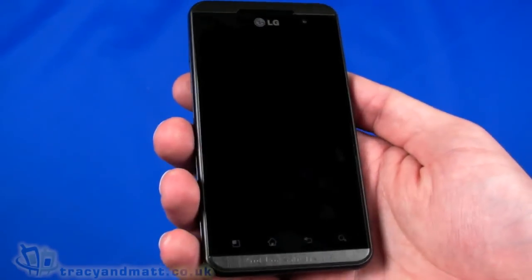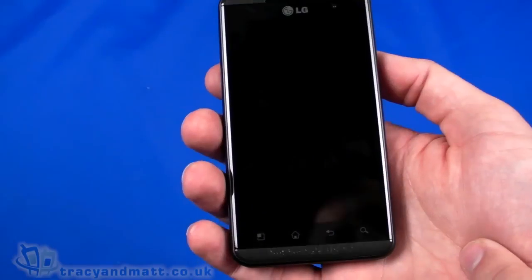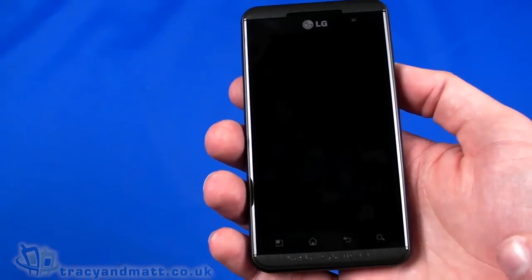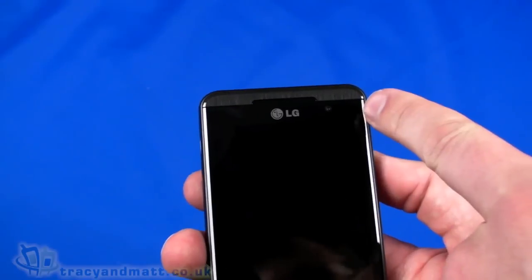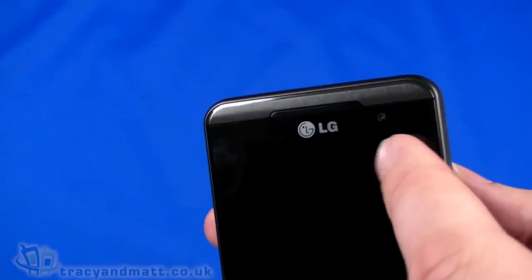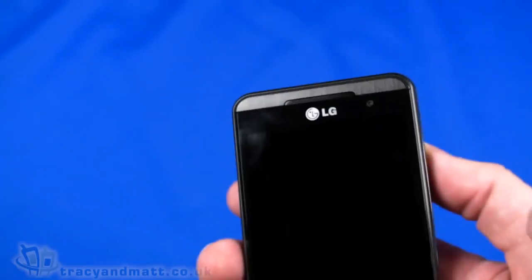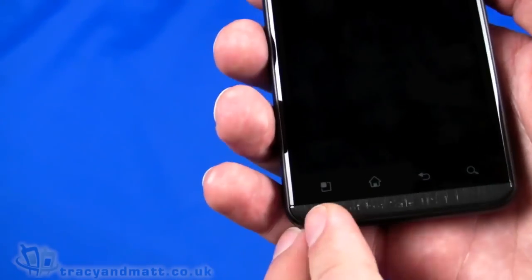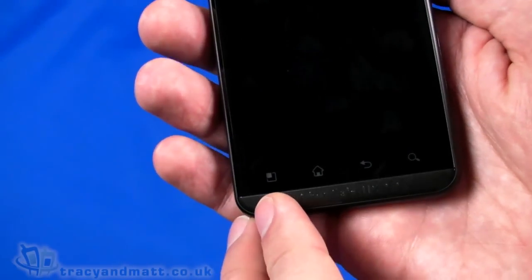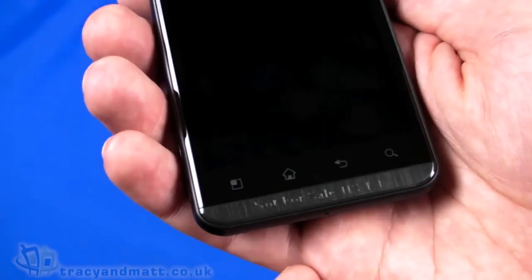On the front we have a 4.3-inch display at 480 by 800 pixels. It is a stereoscopic display, which we'll look at in more detail in a moment. There's a forward-facing VGA camera on the front, and just on either side of the LG logo we have an ambient light sensor and proximity sensor. Just above that we have the speaker, and underneath are capacitive touch buttons: menu, home, back, and search — pretty standard for an Android phone.